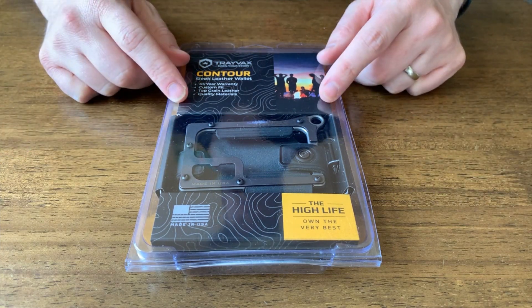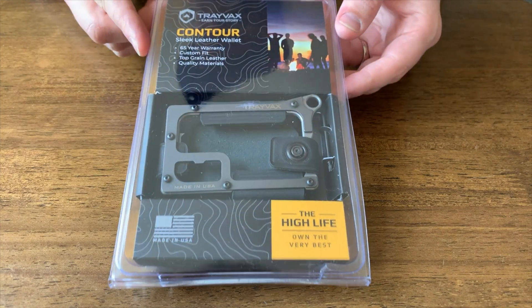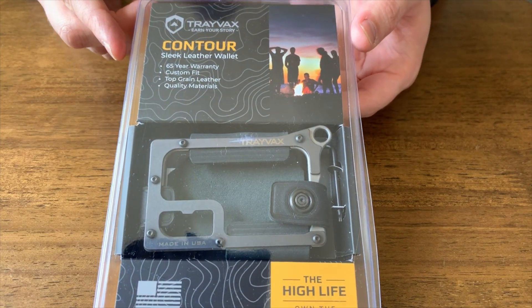Hey everybody, today I'm going to be reviewing the Travax Contour Wallet. I'm really excited to try this wallet out and talk to you about it — it has a lot going for it.